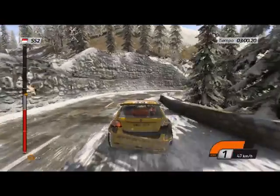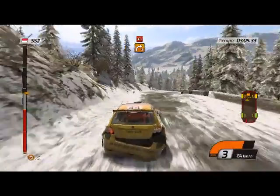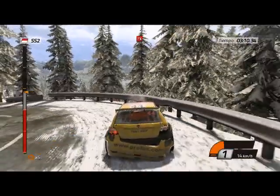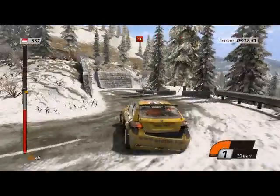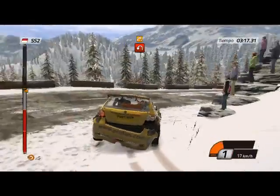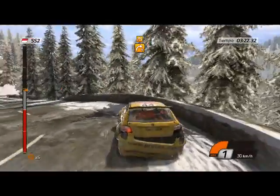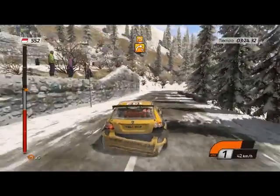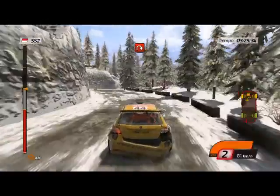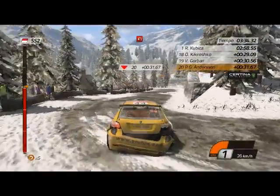Derecha 2, larga. 60, derecha 3, y cerrada izquierda. ¿Todo en orden? Cerrada derecha 4, luego izquierda 4, y cerrada derecha. 40, cerrada izquierda.